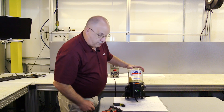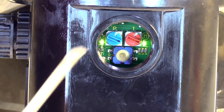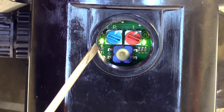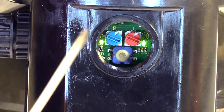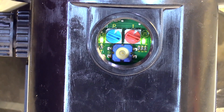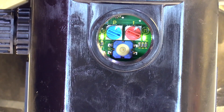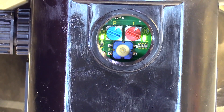When we have the power on, we have two sets of lights that are going to come on. The light on the left is the indication that we have power. The light on the right tells us that we're in operation. The blue dial is telling us our pause time, and the red dial is telling us our run time.